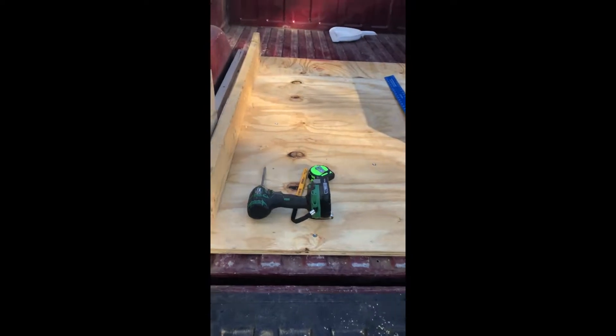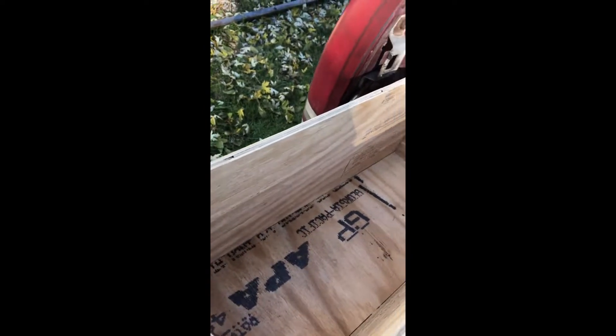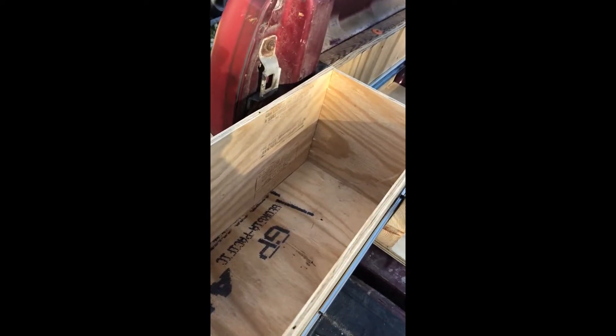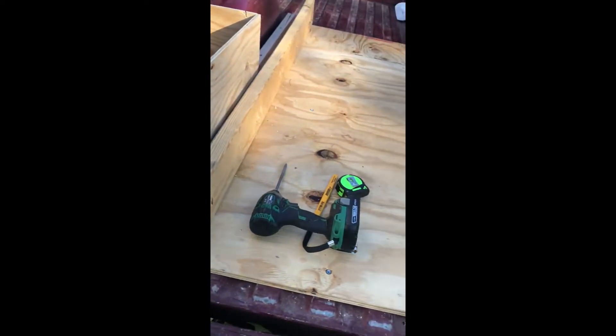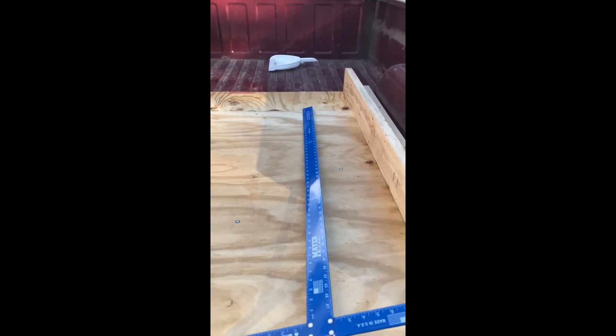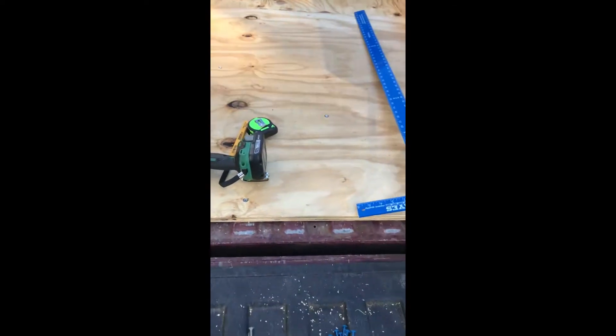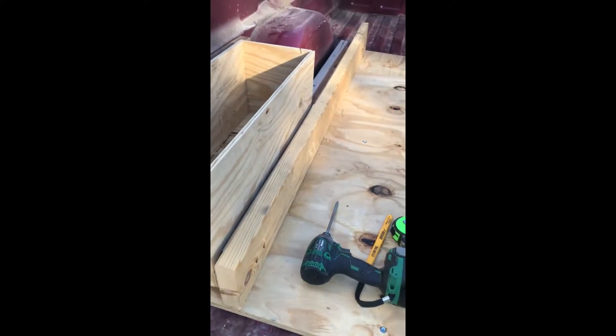These are gonna store probably a tool belt and then a bunch of screws and little odds and ends — small get-tos. And then the big ones will hold a lot of my power tools and bigger equipment in the center, anything that doesn't fit easily in the side ones.